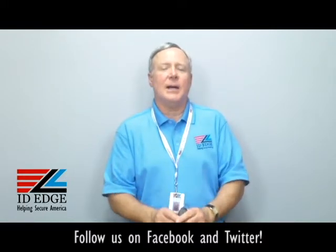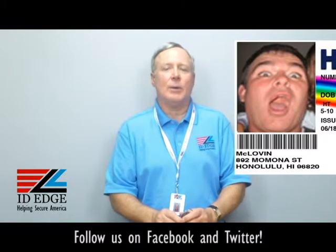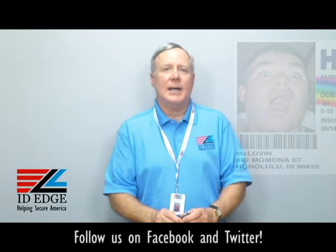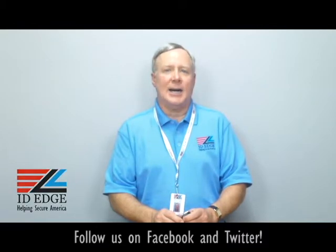As promised, here's the bad photo ID of the day. While you're looking at that, if you have any questions, submit them to us on our Facebook portion of our website. If they're used on the show, we'll send you a nice little gift for participating. Call us at 800-798-3343, or find us on our website, IDEdge.com. Thanks.